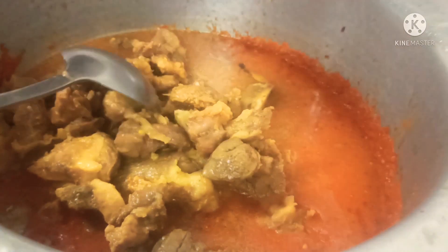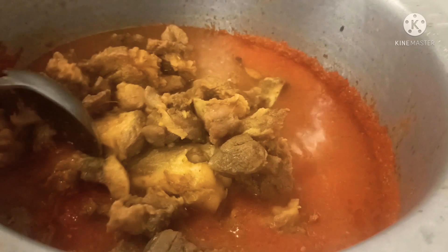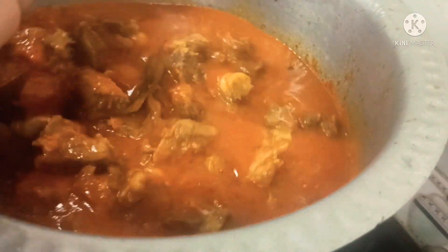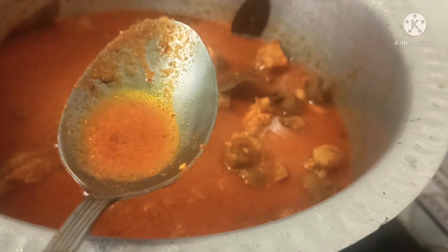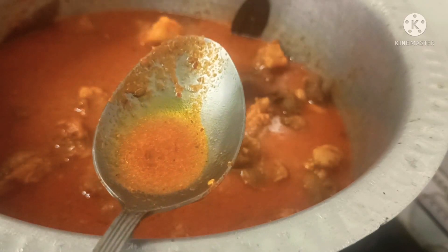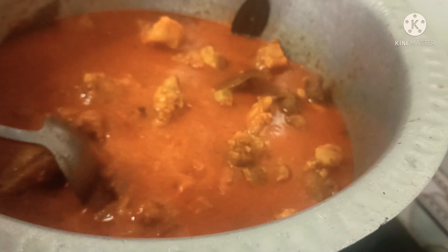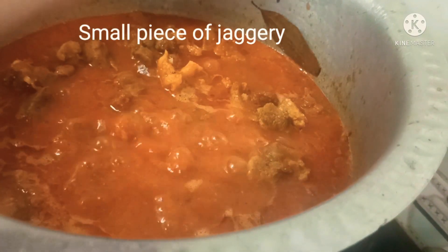I'll be cooking this for about 10 to 15 minutes more, because as it is a quick gravy, all the water has to get dried up. Check for salt now — if needed, add more. Then add a piece of jaggery, as it makes the dish tastier.